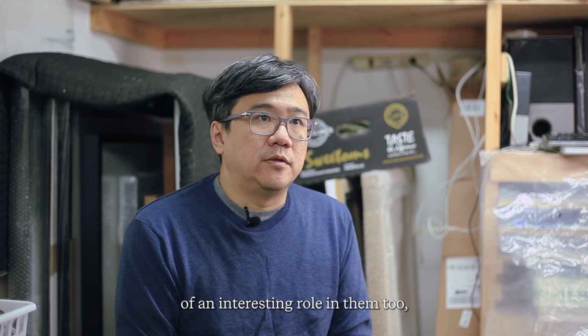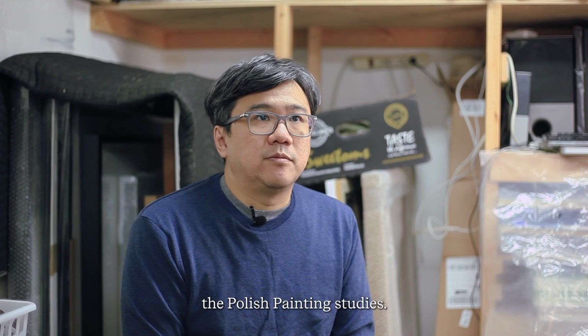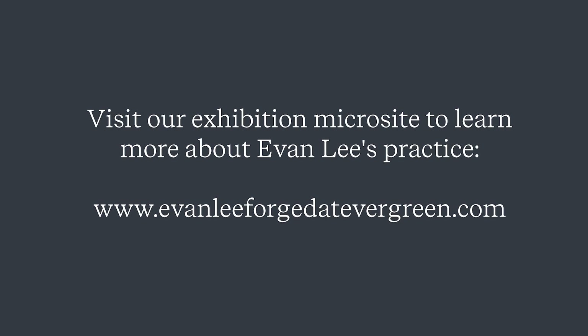Time plays an interesting role in them too, because as the world changes I start being able to bring new things into these projects. The same goes for the polish painting studies that are in the show, and I'm hoping to continue working with shoe polish as a painting medium.